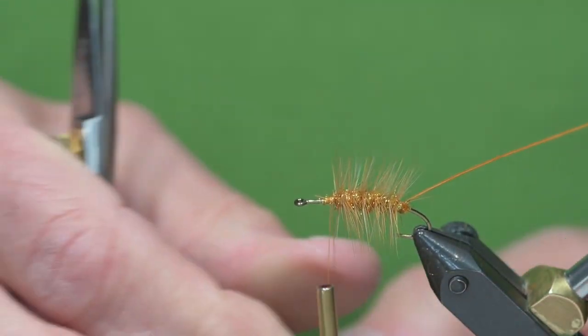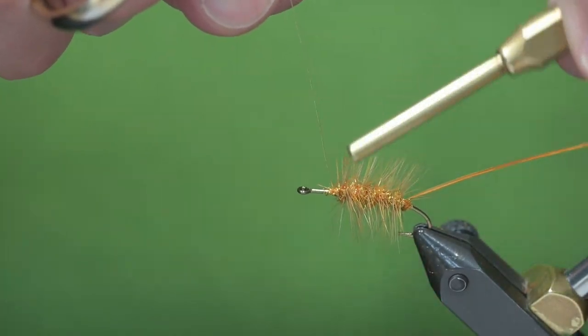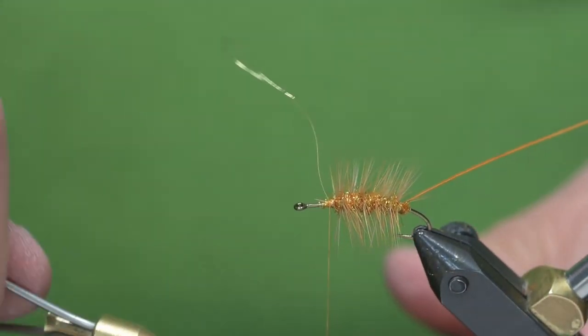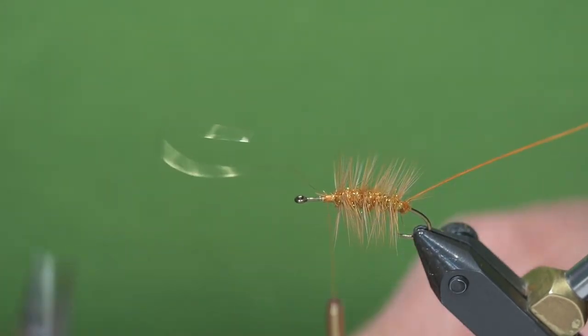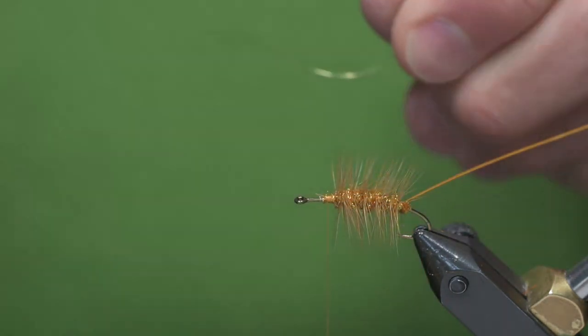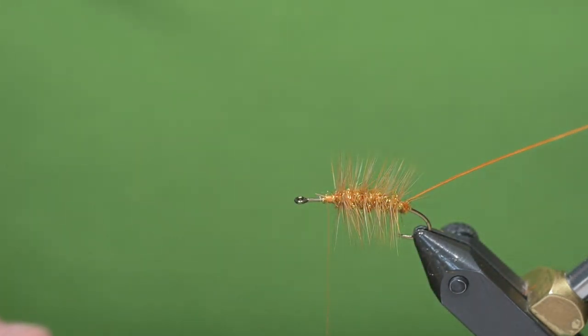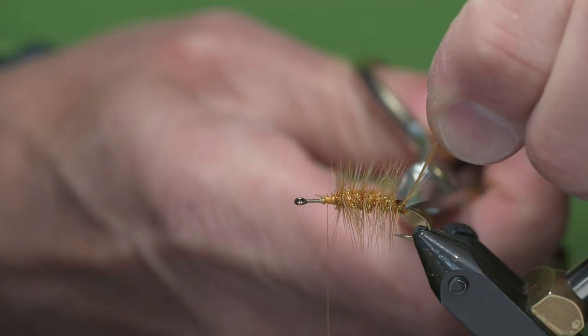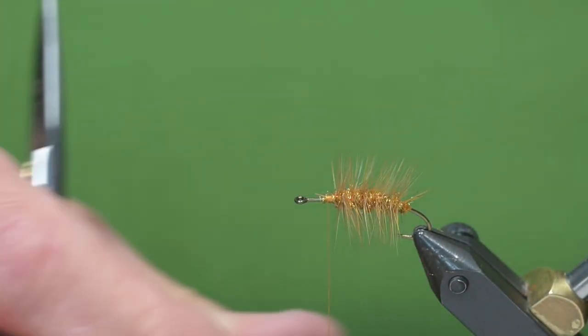Yes, this is a dry fly and we're using wire on it, but the wire is very fine and shouldn't add much weight at all. Make 4 or 5 wraps, clip that with the inside of your scissors, and just push forward to trim that piece.